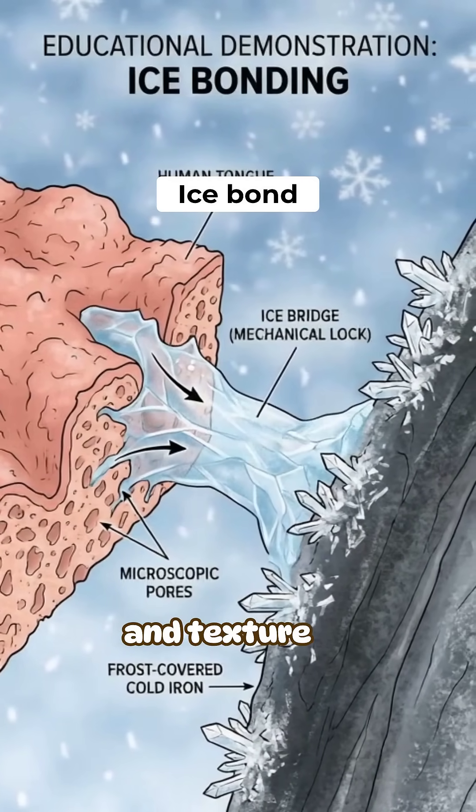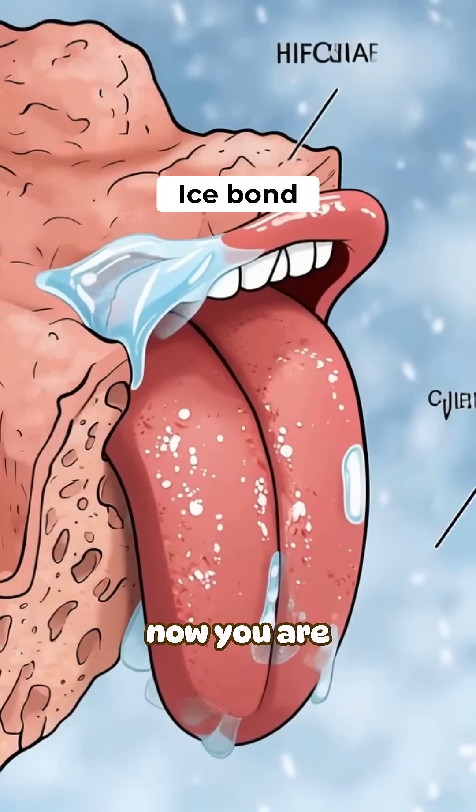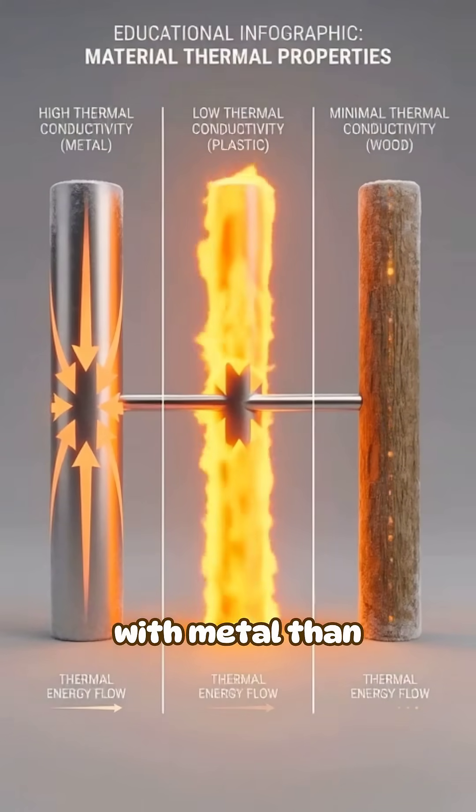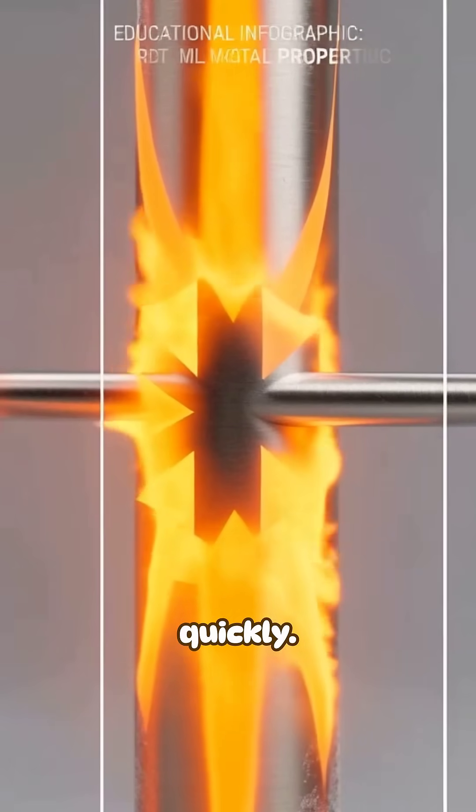Ice locks into the tiny pores and texture of your tongue, and now you are glued by frozen water. That is why it happens more with metal than plastic or wood — those do not pull heat as quickly.